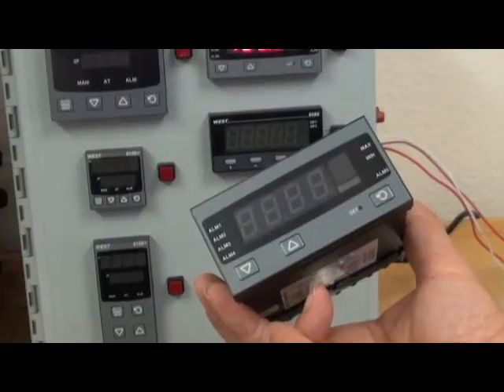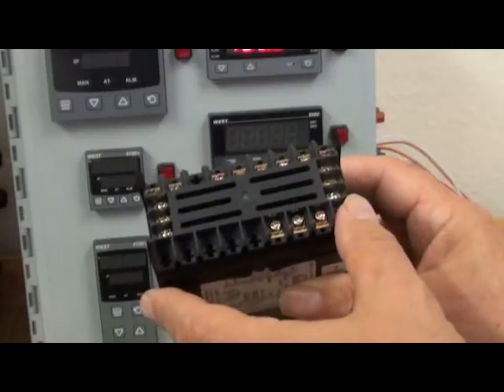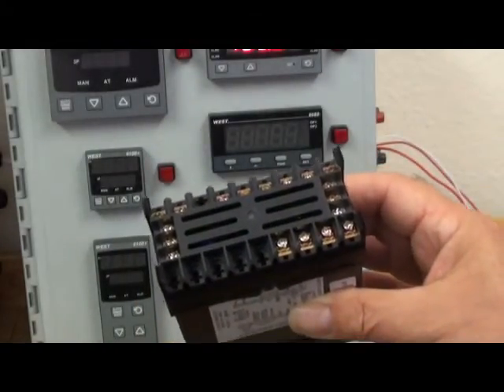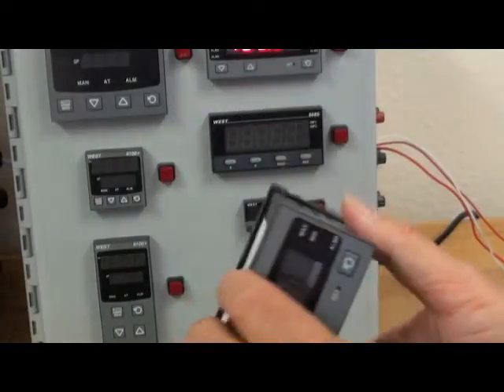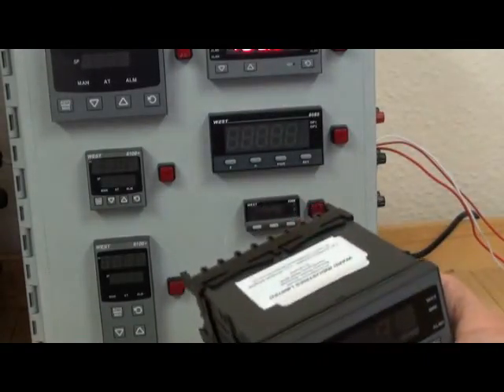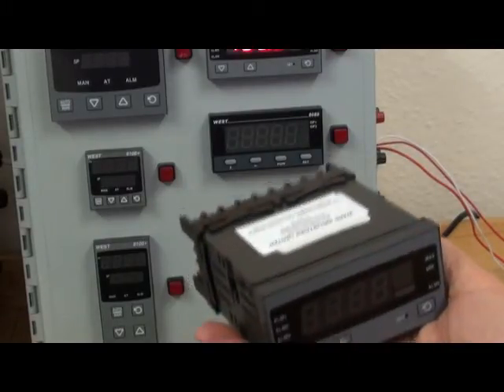Connections are made to P8010 by back of housing screw terminals. P8010 is available for use with a power supply of either 100-240V AC or 24-48V AC or DC.